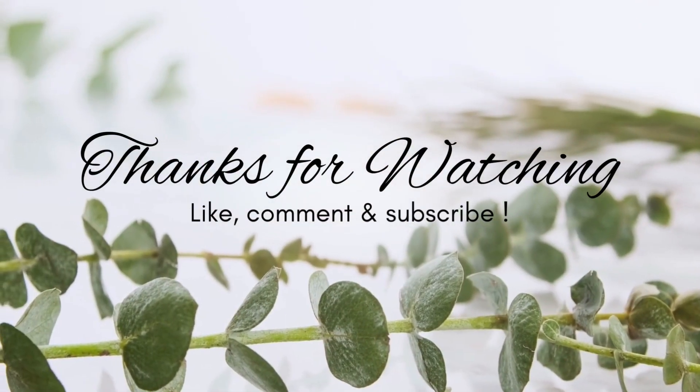As always, thank you so much for joining me on another video. If you're in need of prayer please leave it down in the comments — I'd love to say a prayer for you. If you try any of these recipes I would love to hear from you in the comments. Until I see you in the next one, I hope you all have a wonderful and blessed day. Bye y'all!